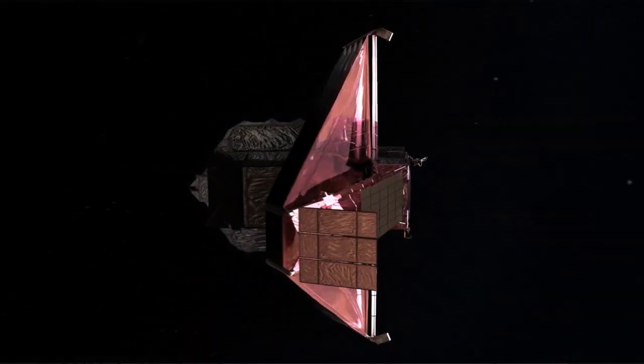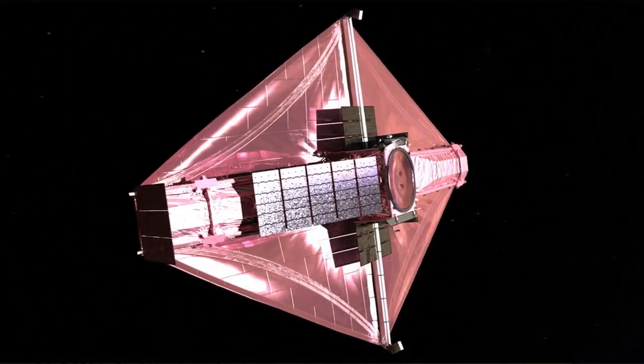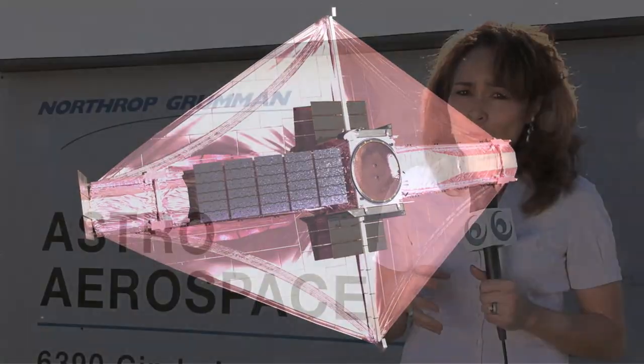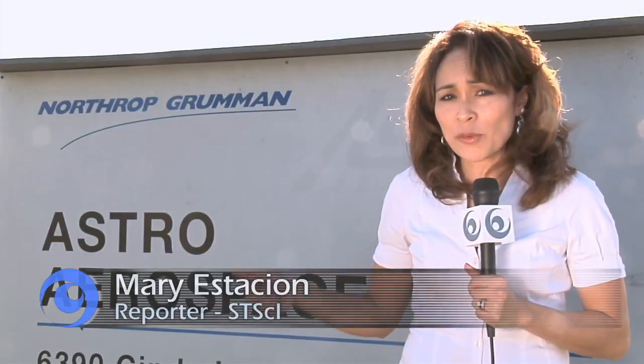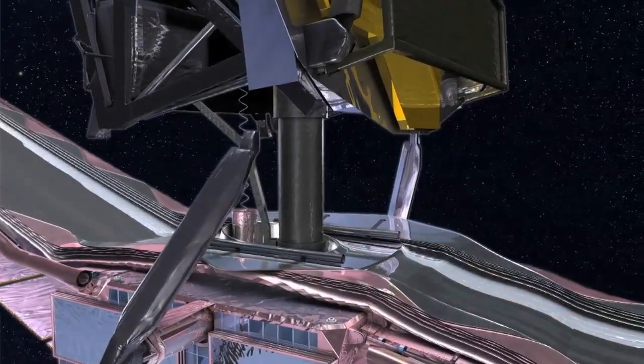One of the most striking features of the James Webb Space Telescope is the sunshield, probably because it's about the size of a tennis court. Now that's too big to be sent into space that way, so at launch it's in a folded up configuration. When the James Webb Space Telescope reaches its destination one million miles from Earth, the sunshield is then deployed.